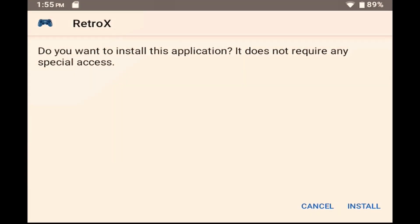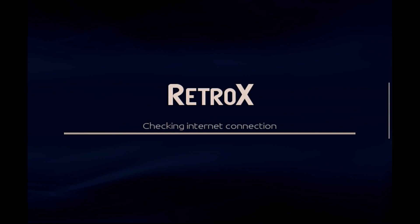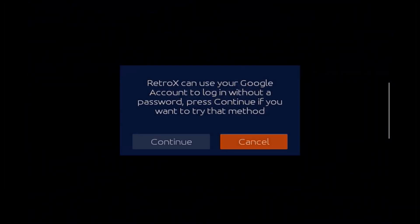Once it's installed, click on the Open button. Now, as easy as Retro-X is for getting your games up and running really quickly, there is one downside to it, and you'll have to decide whether or not this is a show stopper for you. And that is that it needs an internet connection. This is partly an anti-piracy thing, and partly because it's regularly updating things to provide you with the best performance and latest changes. So one of the first things you're going to see is a message flash up saying that it is checking your internet connection.